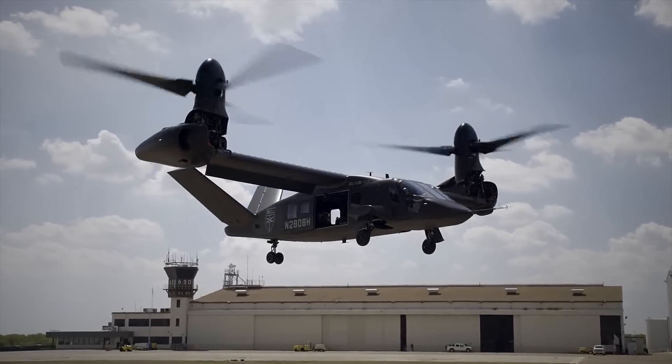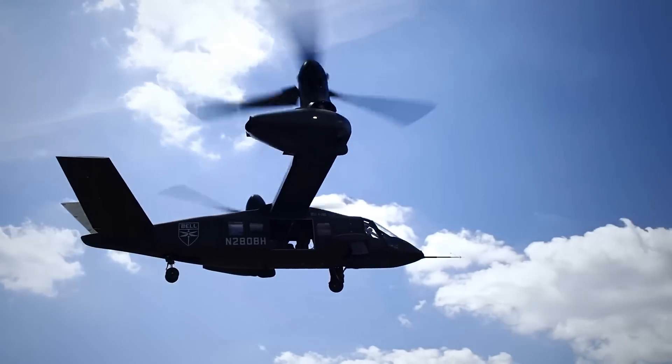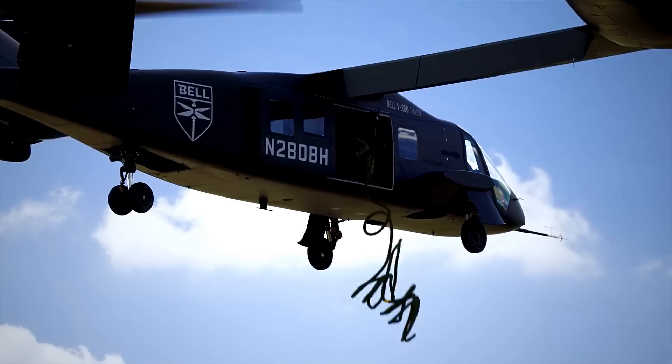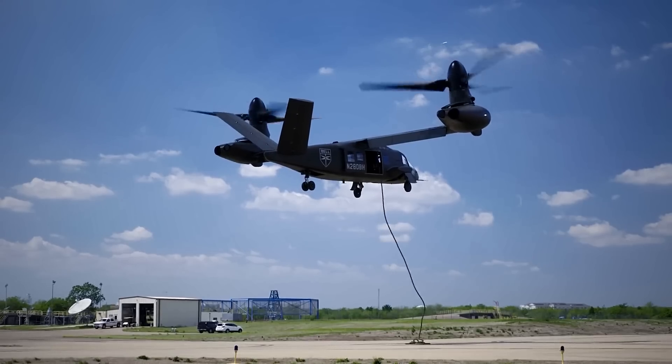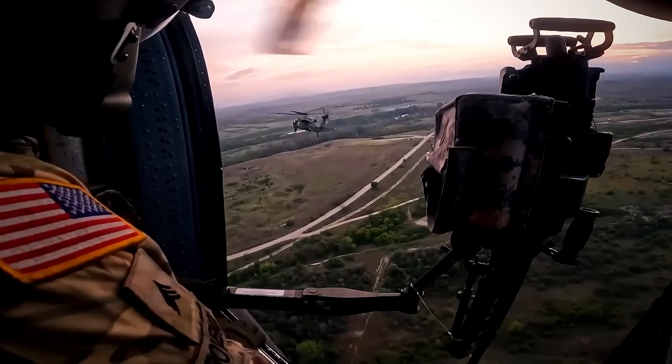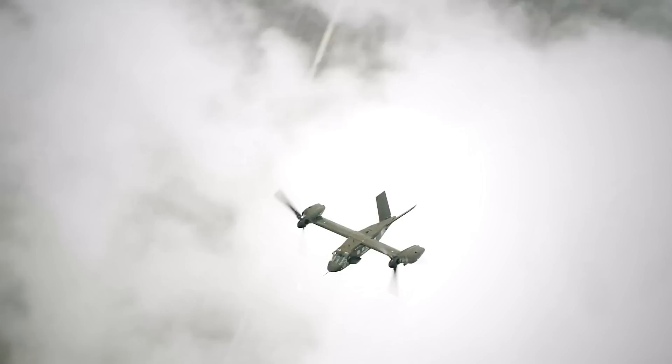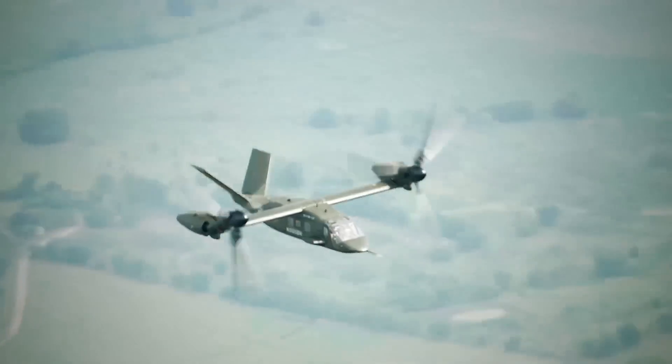This state-of-the-art tiltrotor aircraft aims to become the first joint multirole technology demonstrator aircraft of the Future Vertical Lift program. Compared with the Blackhawk, the V-280 has twice its speed and range, providing a higher fuel efficiency that reduces logistical and security footprints.